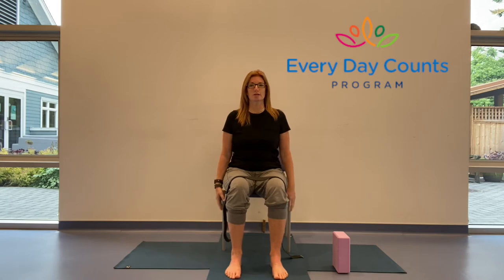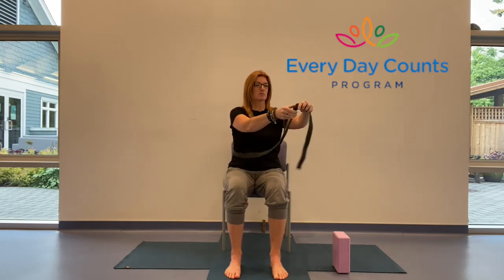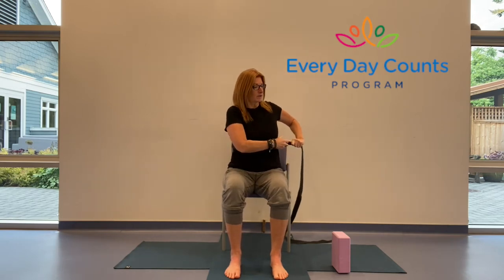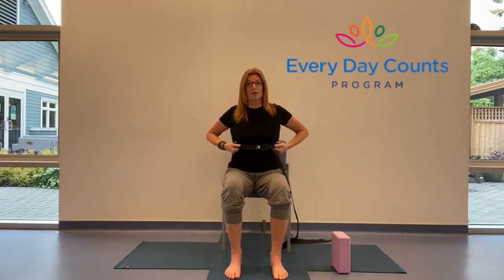Make sure you have a sturdy, stable chair and a little bit of space around you. The first thing we're going to do is take that strap, belt, or whatever you have, and place it around the ribs. I've put a circle in mine since it's a yoga strap, but if not, just tie whatever you have. We want it around the bottom ribs so it stays up, and you can easily slide your hands and thumbs into it. Make sure it's not too tight — you do want some space there.